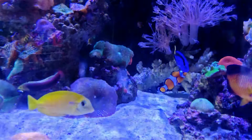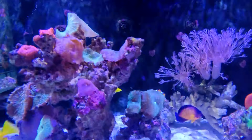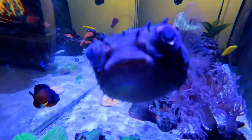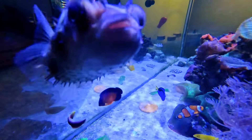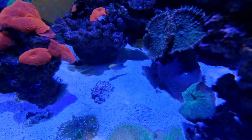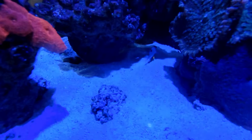Here's our orange shouldered tang that we got last week. We also got a cool looking little damsel. Watch out mate, we're trying to get footage of the orange shouldered tang — don't bite me! They've settled in quite nicely. The coral beauty stopped harassing him, and our little damsel has settled in nicely too.